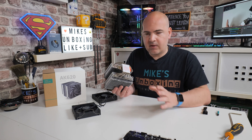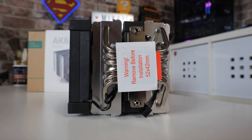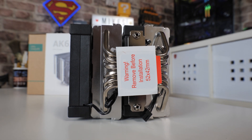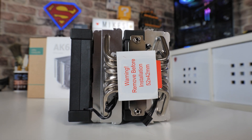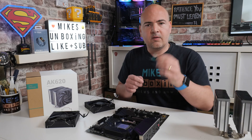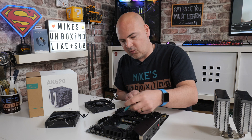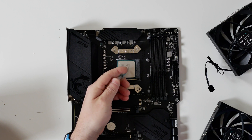Before you put the cooler onto the system, make sure you remove the sticker from the bottom. Now's a good time to get some isopropyl alcohol or a cleaning substitute and clean the base plate in case there's any sticky residue left over. Then we can apply some thermal compound — it doesn't need to be a great deal, just a small X or a blob in the middle is going to be absolutely fine.